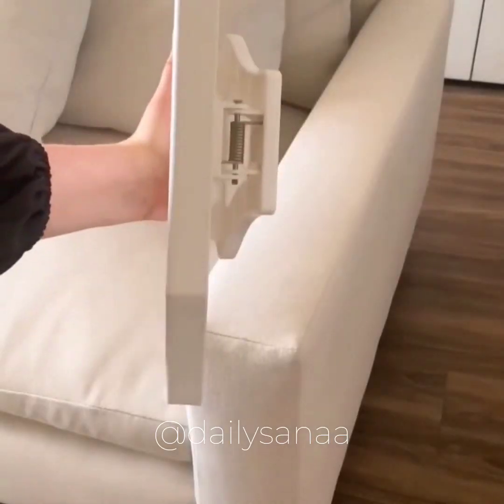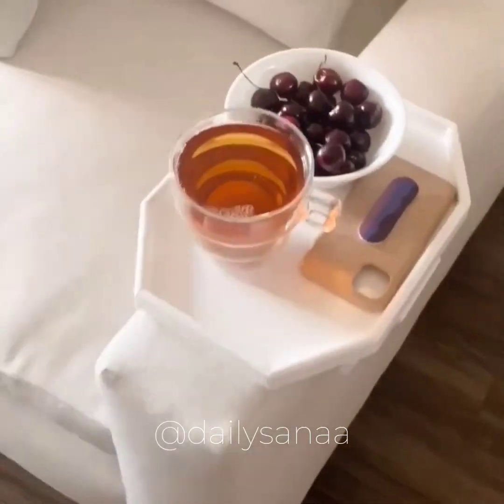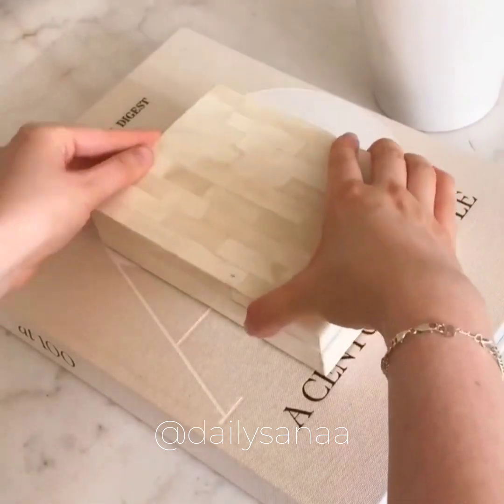Amazon living room favorites. First is this tray that clips onto the arm rest of the sofa — it's very sturdy and impressively spacious. Second is this decorative box that allows you to hide anything that's laying around and it comes in a bunch of different sizes.